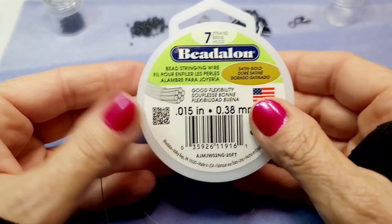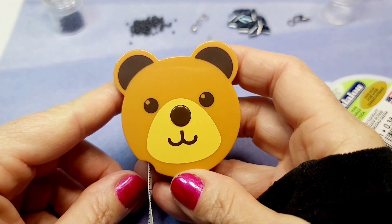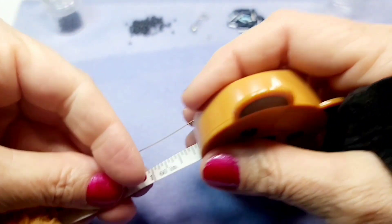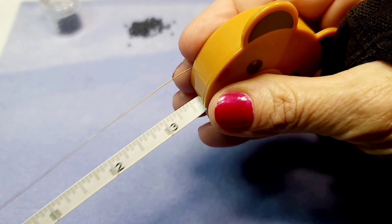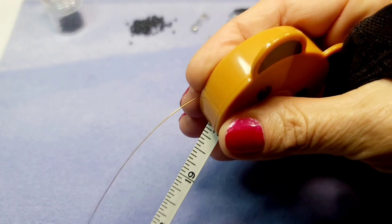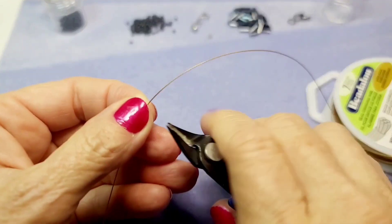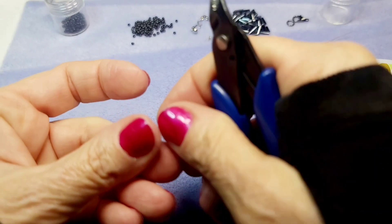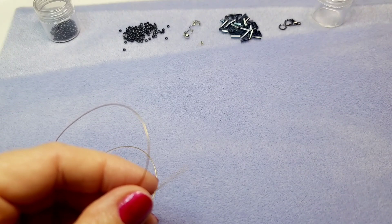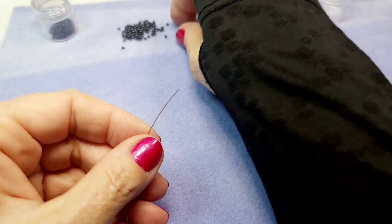We're also going to use this wire — it's 0.38 satin cording, just bead stringing wire in gold. The color doesn't really matter. For a 16-inch necklace, which sits right around the neck and doesn't drop very much, we're going to give ourselves four extra inches and cut at the 20-inch mark. This gives you room to work with — if you cut right at 16 inches it'll just be too tight.